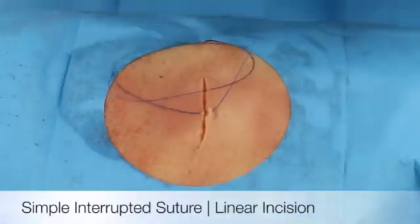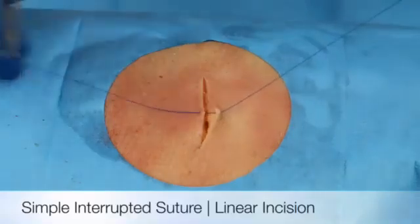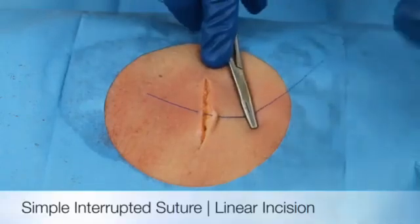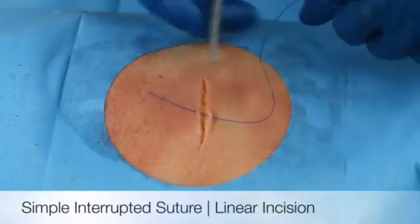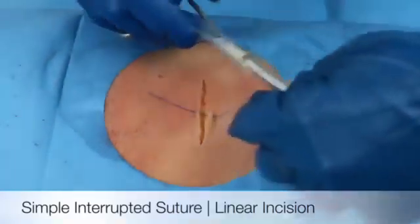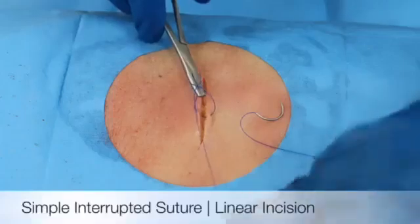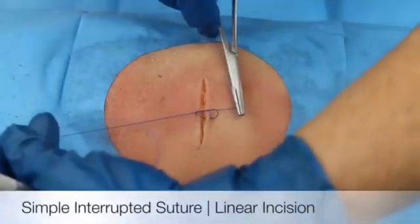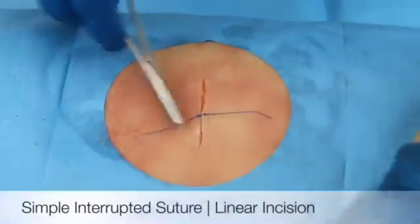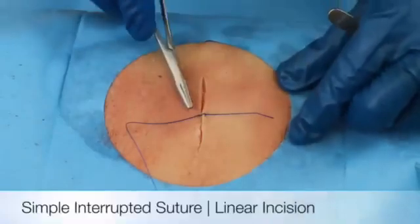The first knot is very important — this will begin to lock the wound. Pull the short end of the knot as close as I can to the wound. Lay the instrument in the middle of the wound. Two throws around the instrument and then we lay the knot flat. This is actually the surgeon's knot that will lock down the wound. As you can tell, the approximation is really good with no eversion.